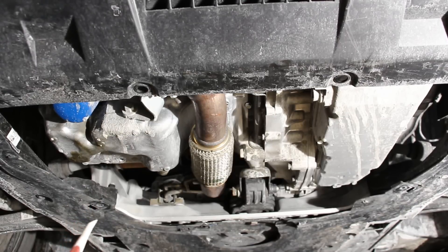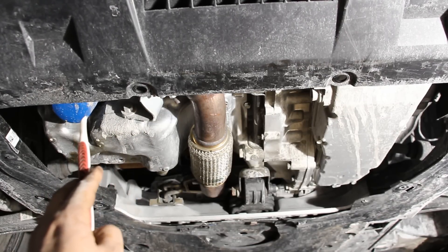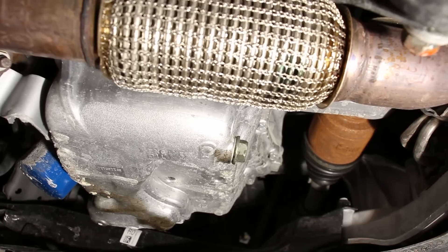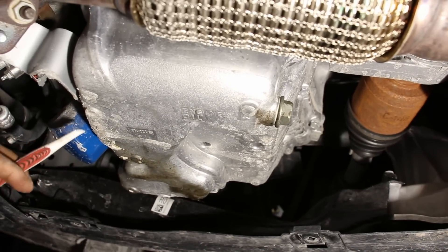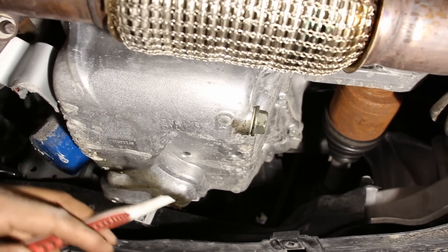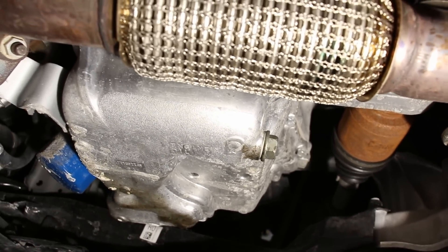Underneath the Honda Civic, on the passenger side we've got the oil pan and a blue oil filter. On the driver's side is the transmission pan. We do have a metal alloy oil pan. The oil filter is pretty easy to access once you remove the closeout panel underneath, and here's the drain port. This setup should make for easy oil changes once you've got that panel removed.